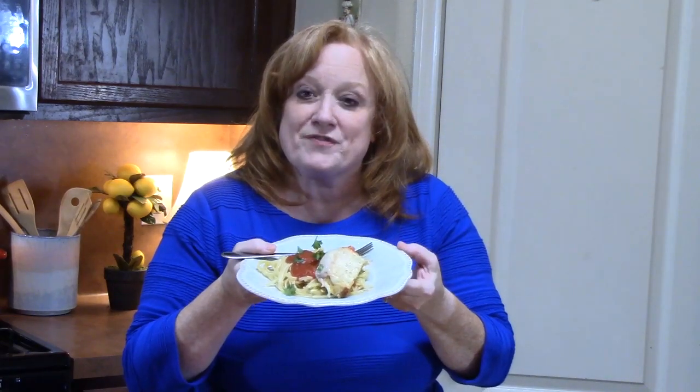I've made the original chicken parmesan and I'll link that down below if you want to check it out — that's where you pan-fry your chicken, bake it in the oven, and pair it with spaghetti, sauce, and cheese on top. But this is a fast, delicious way to make it and it tastes amazing. Go get some ground chicken! Comment down below, give me a thumbs up, hit that subscribe button and bell notification, and I'll see you on my next episode.